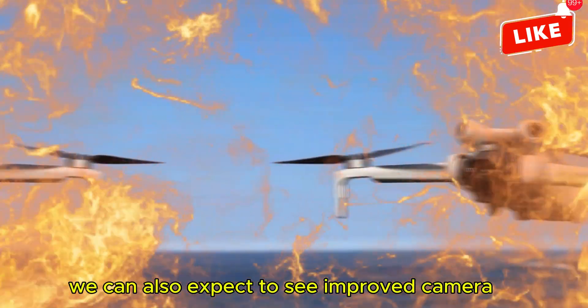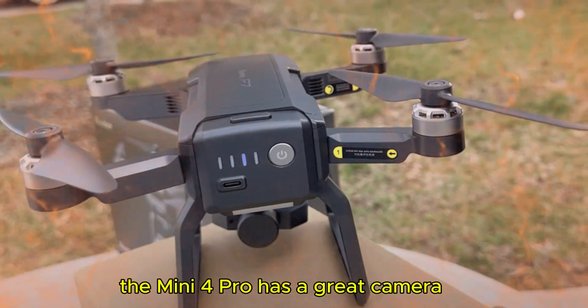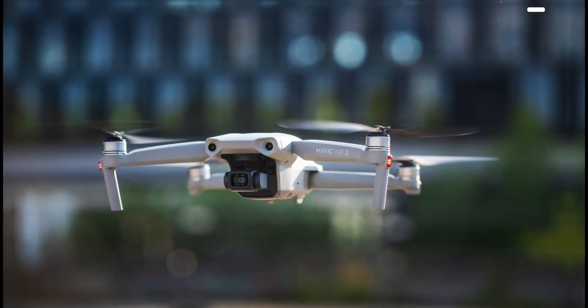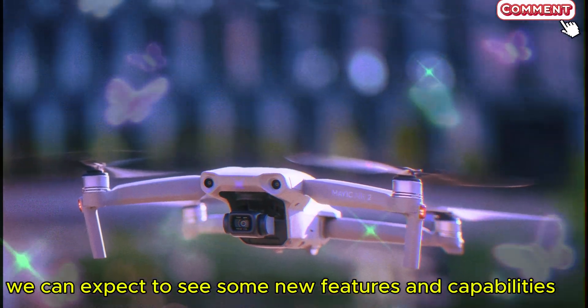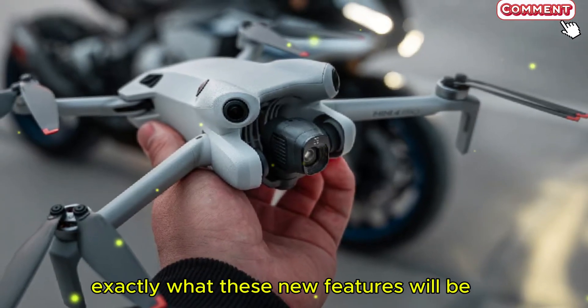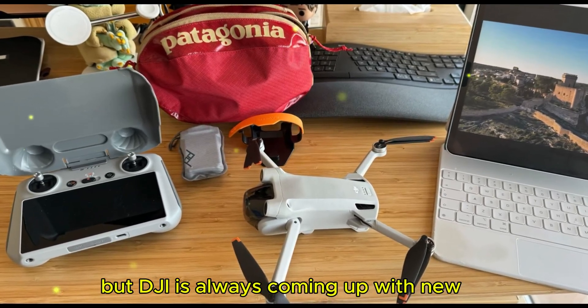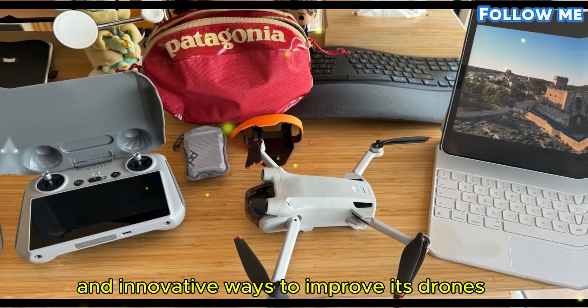We can also expect to see improved camera and video capabilities. The Mini 4 Pro has a great camera, but DJI could always make it even better. Finally, we can expect to see some new features and capabilities. It's hard to say exactly what these will be, but DJI is always coming up with new and innovative ways to improve its drones.